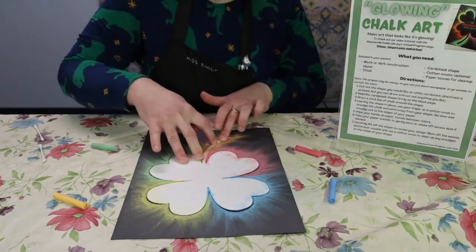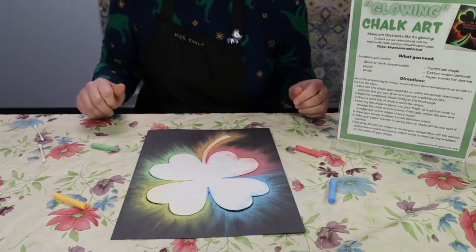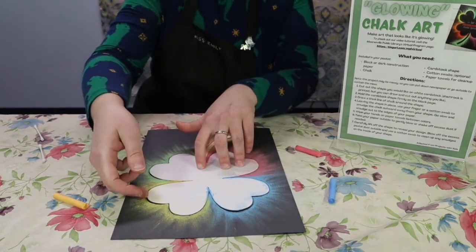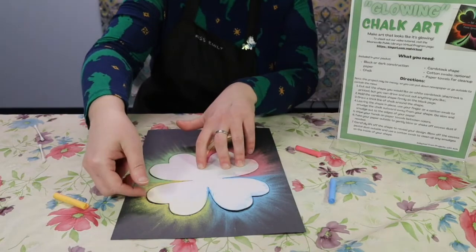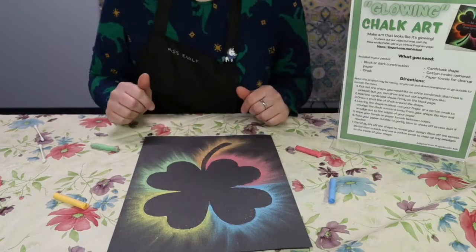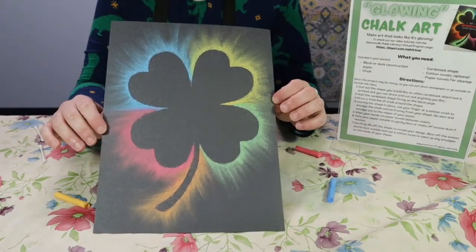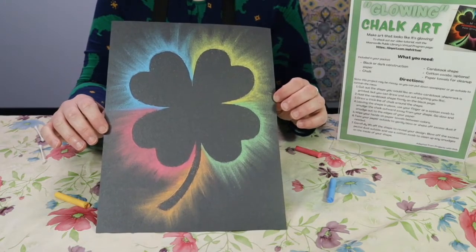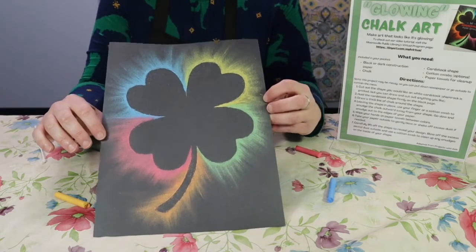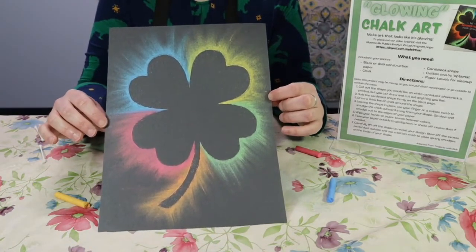Skinny pieces like the stem might be a little tricky, but just hold it down and go slow. When you've smudged all around your shape, carefully lift off your template. You can gently shake out any excess dust onto your newspaper or go outside, and there you go — you've got a beautiful shape that looks like it's glowing off the page. If you'd like, you could always add details with your chalk to the inside afterwards, or you can leave it as is for the most dramatic effect.